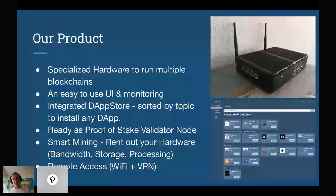About our products: we have specialized hardware that allows you to run multiple blockchains, an easy-to-use user interface, and monitoring. We also have an integrated dApp store which allows you to install any dApps. It's also ready as a proof-of-stake validator node setup. We have smart mining, which allows you to rent out your hardware components — bandwidth, storage, or processing power — and earn from that. And we have remote access with a built-in Wi-Fi access point and VPN server.